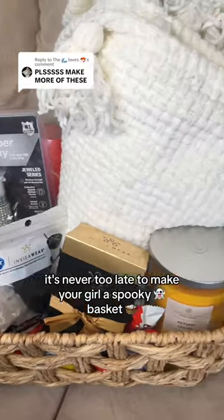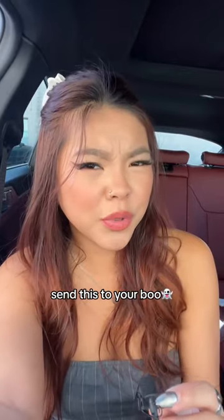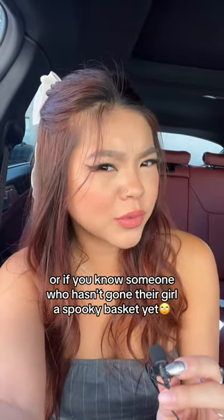It's never too late to make your girl a spooky basket, so here's how to — spooky basket for dummies. Don't be shy; send this to your boo, or if you know someone who hasn't gotten their girl's spooky basket yet, send this to them.